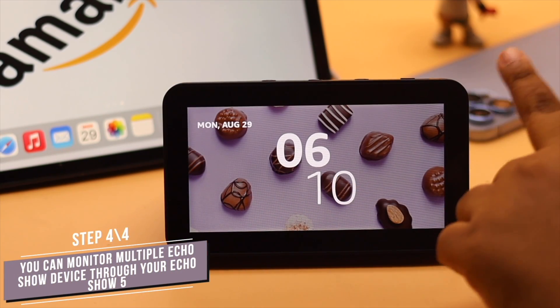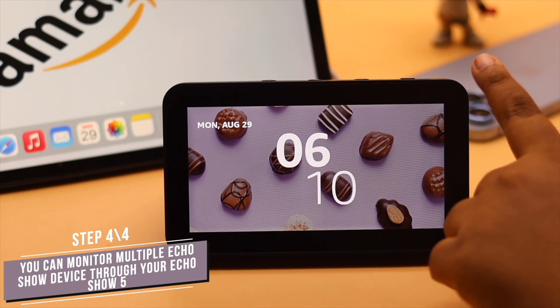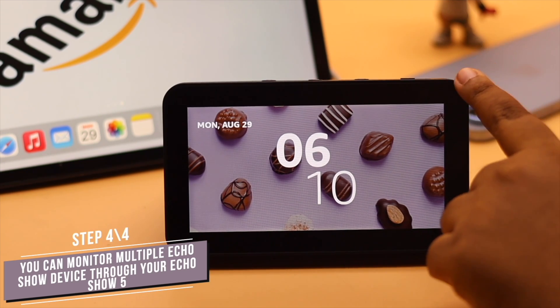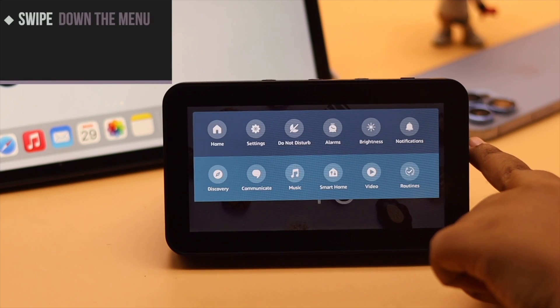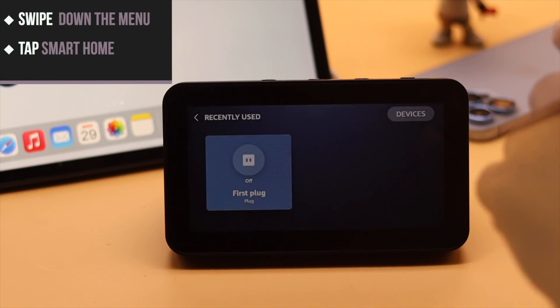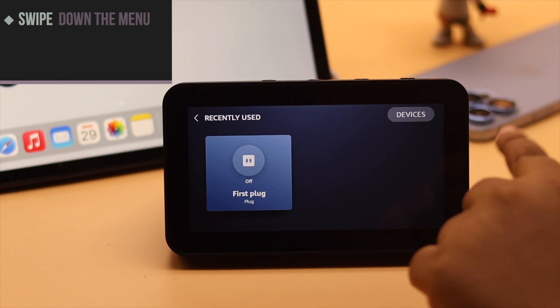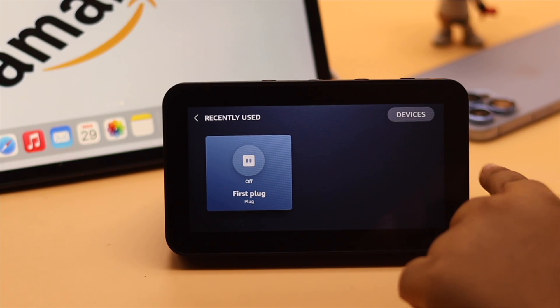There is another thing. If you have multiple Echo Show devices, you can monitor other Echo Show devices from the one you have. To do that, swipe down and get the menu, then tap Smart Home. As we don't have any other Amazon Echo Show, it is not showing up, but if you have one, it will show up on this screen.